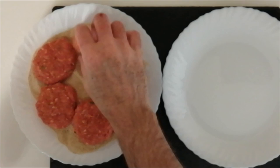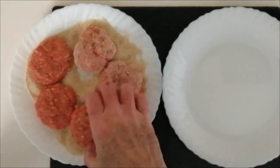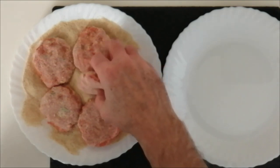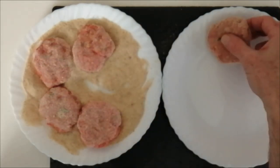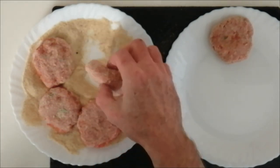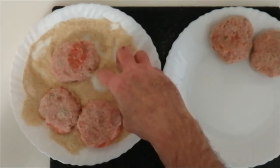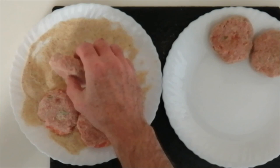The next step is to just move them about and fully coat them in the breadcrumbs. Once they're fully coated, put them onto another plate. If you want, you can also freeze them — wrap them up in cling film and you can freeze them for about three months at least, the same as the meatballs and the burgers.